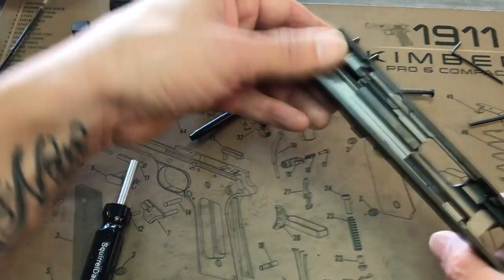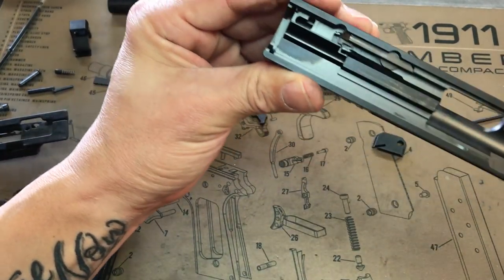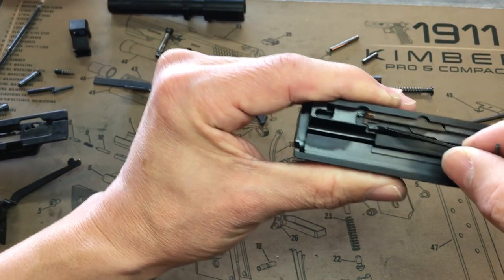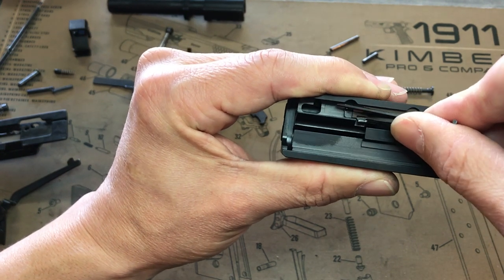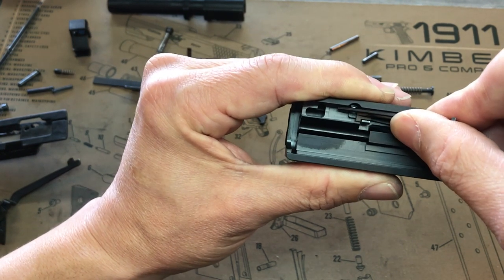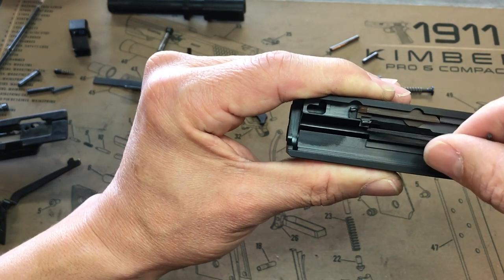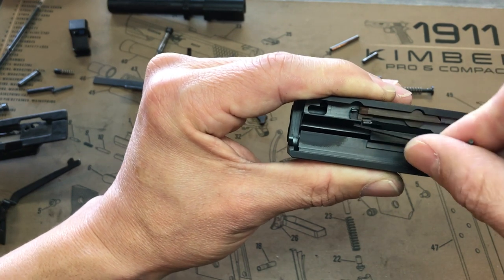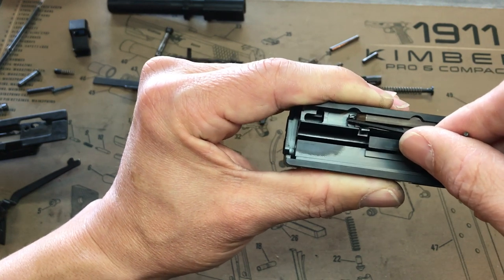Now for the fun part. This is like the drop safety. If the trigger is not pressed, this is going to be in the way, keeping the striker from going off. When it's moved to the side, the striker can be released and get past this channel and ignite the round. So if the trigger is not pressed, this is going to be in the way; once the trigger is pressed, it's not only letting the sear go, it's moving this to the side.